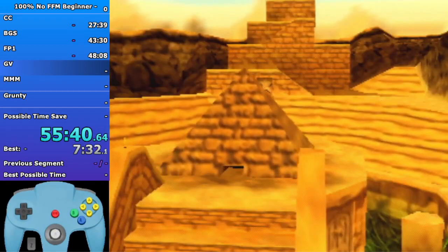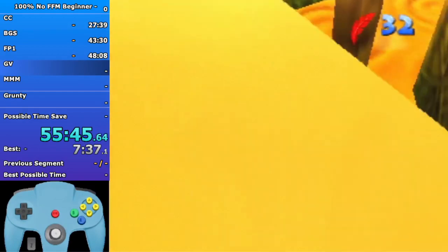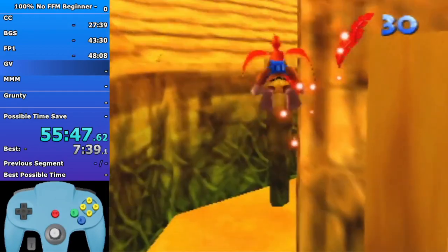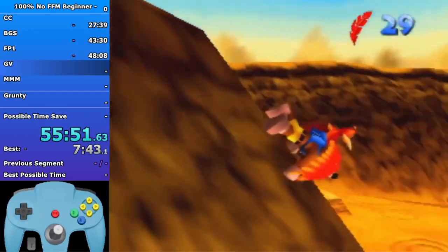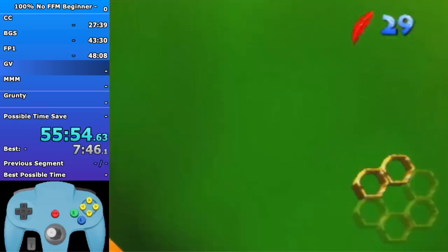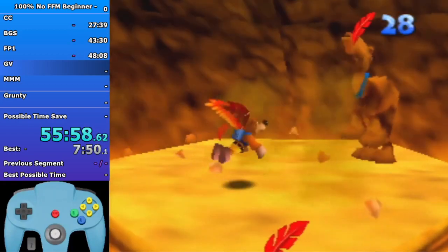Gobi's got messed up a bit in this video but it's fine honestly. I think there's one fewer ring than expected for whatever reason - I remember having an issue on the practice ROM. Just Beak Bomb this rock wherever you can.